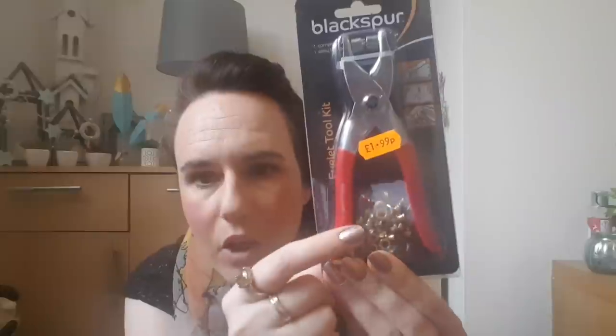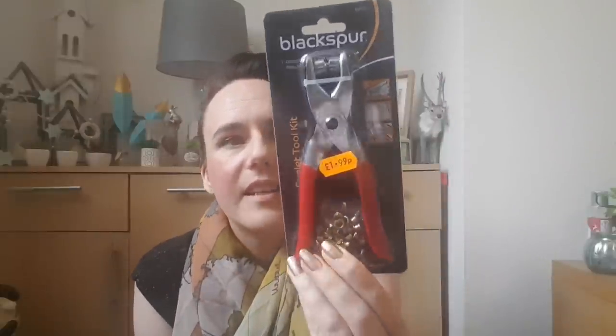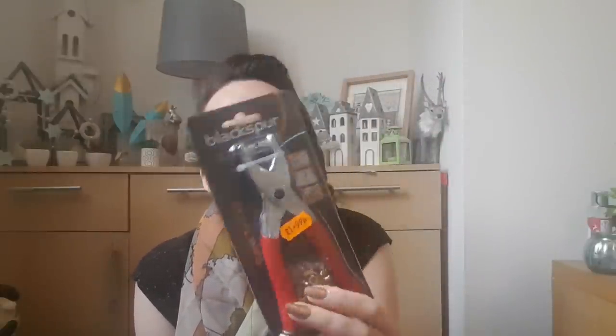The last thing I picked up from the DIY shop was an eyelet toolkit. It was £1.99 and comes with a load of eyelets. I need it for that project and I'll probably end up using it in other projects later on. That's everything from the DIY shop.